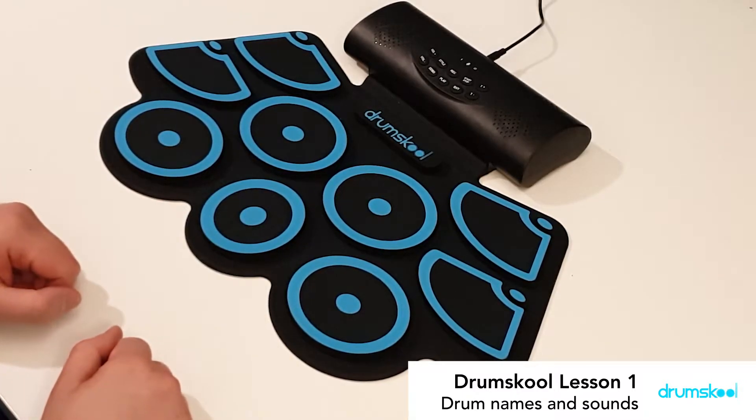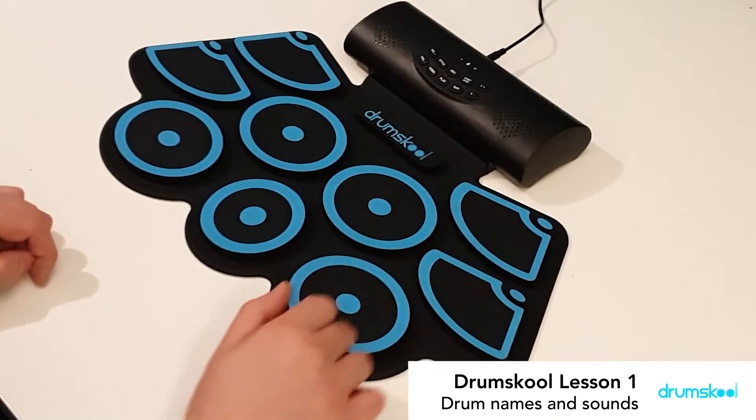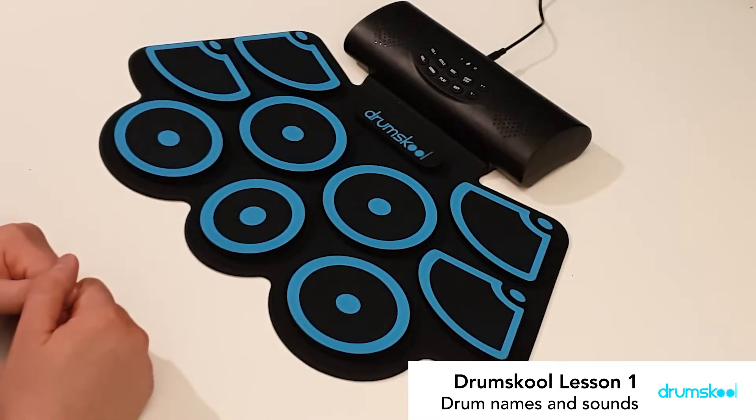So those are the drums. Then we've got cymbals — we've got hi-hats here and ride cymbal here. We've got two crash cymbals, a high sound and a low sound. And that's our drums.